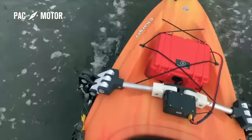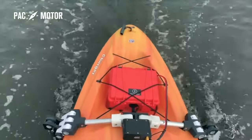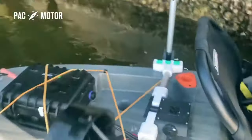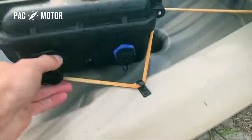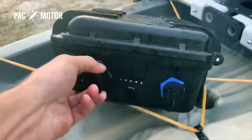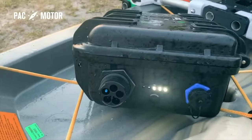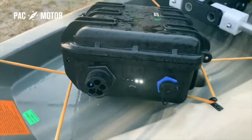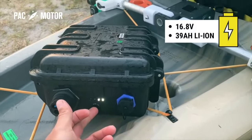PacMotor is fully compatible with any regular 12 volt marine battery offered by most retailers. But my team has gone the extra mile so you can enjoy PacMotor to the fullest. PacMotor's signature powerhouse battery box can nearly run 4 hours on a single charge. It's fully waterproof and has 5 built-in LEDs to show the battery's level, and it even has a USB power port to charge your phone and other devices.